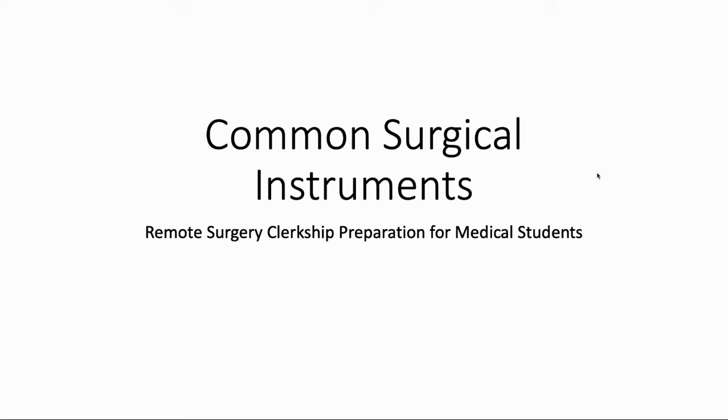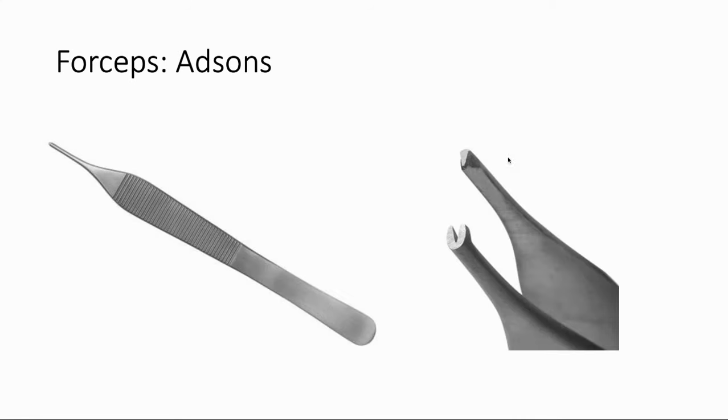All right, enough intro. Let's get started. We'll start looking at open instruments — instruments that are not used in laparoscopic surgery. The first instrument is called an Adson forceps. I chose this first because it's usually one of the first instruments you'll actually get to use as a medical student, because we'll use it to help close the skin. It's pretty small forceps, and the key feature are the teeth on the end. These teeth let you grab the skin with less force, causing less crushing damage, which is why they're used.